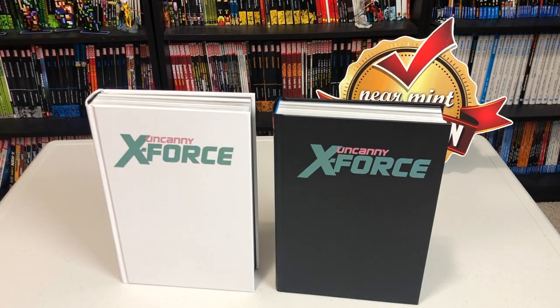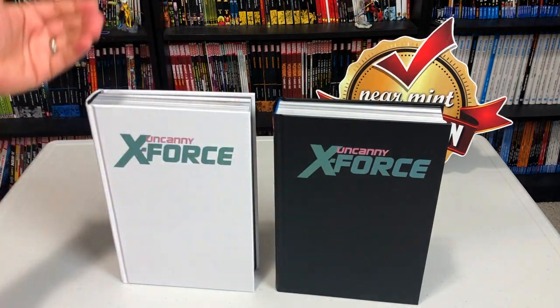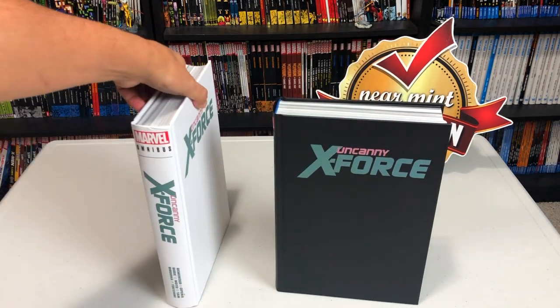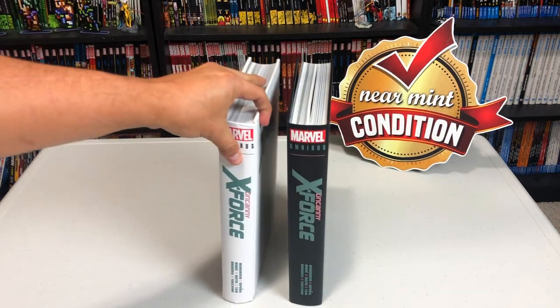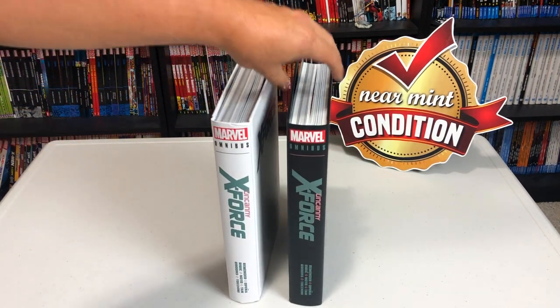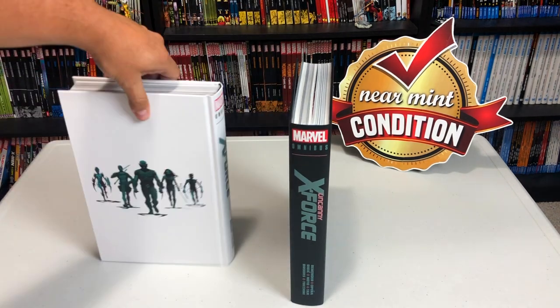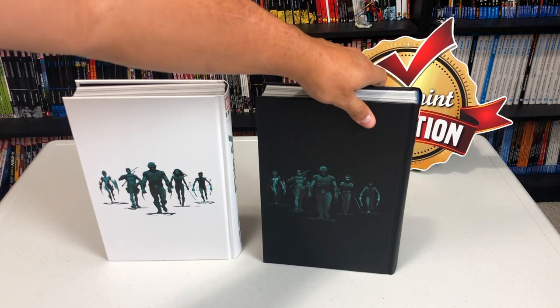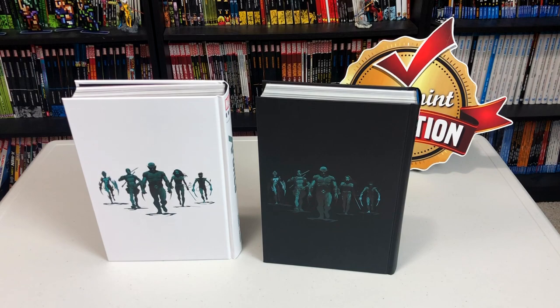Now let's look at it under the dust jacket. The new version is all black while the original version is white. They're trying to get the completist over here — they like to collect these books. Very similar, with the exception of the colors. So my original and the new printing.